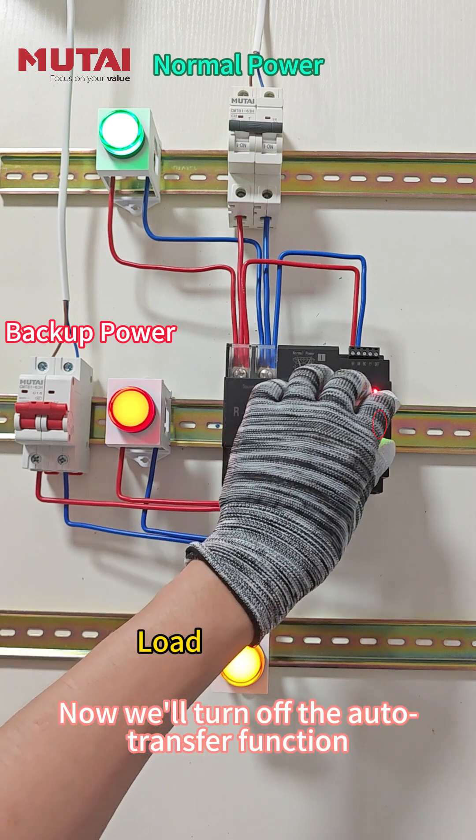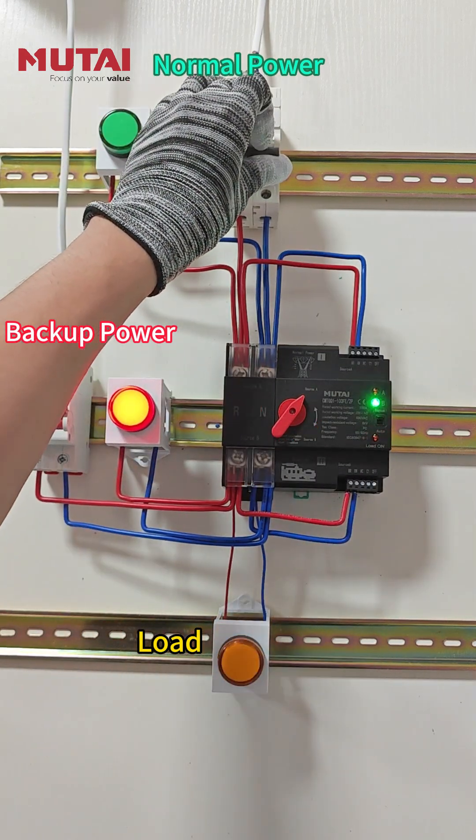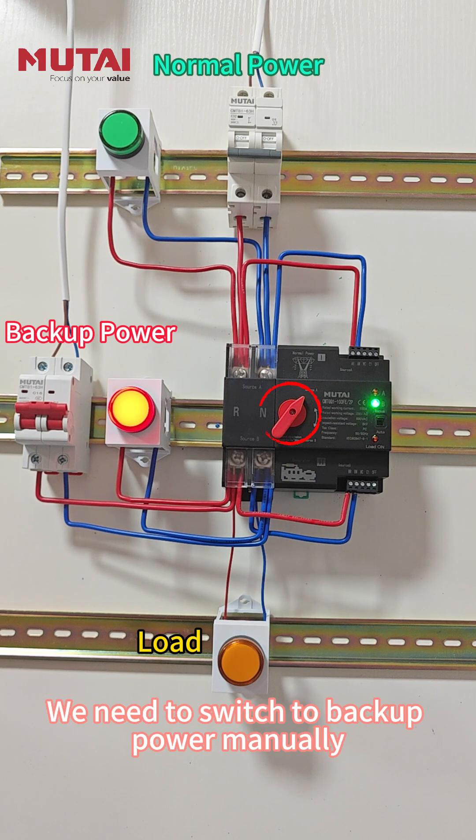Now we'll turn off the auto-transfer function and cut the main power again. See, no automatic switching this time — we need to switch to backup power manually.